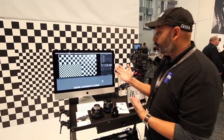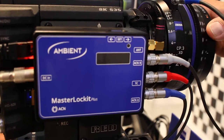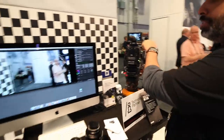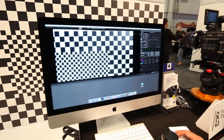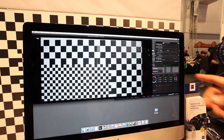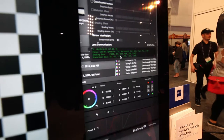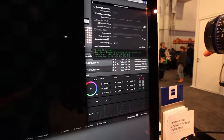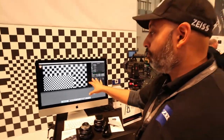Here we have a demonstration where we've used the Ambient timecode box — the Master Lockit Plus — connected externally to the camera. Data comes into the Ambient box, and the Master Lockit Plus transmits lens data wirelessly. So aside from the typical focus and iris data, we're also providing distortion and shading data frame by frame in real time. You can see these green numbers — when I turn the focus ring the distortion data changes, and when I turn the iris ring the shading data changes.